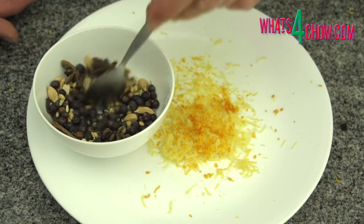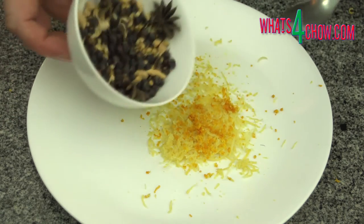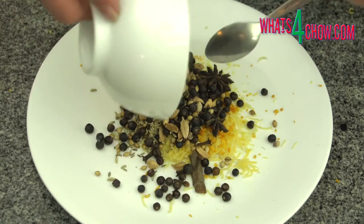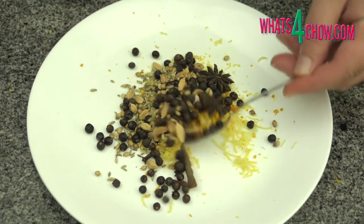To continue with the gin, we have fermented our wash and double distilled it above 80% ABV. We now need to measure out and assemble the ginning spices and botanicals.